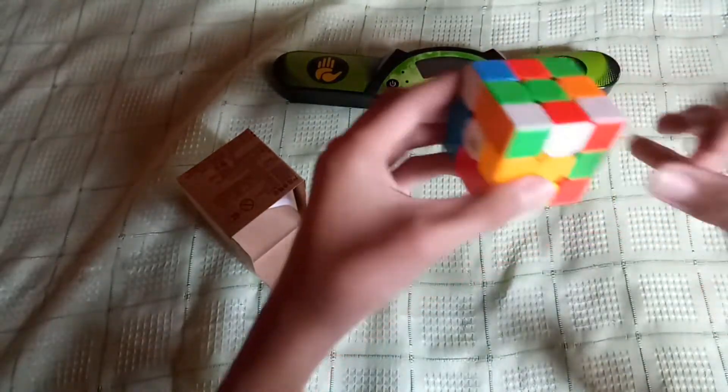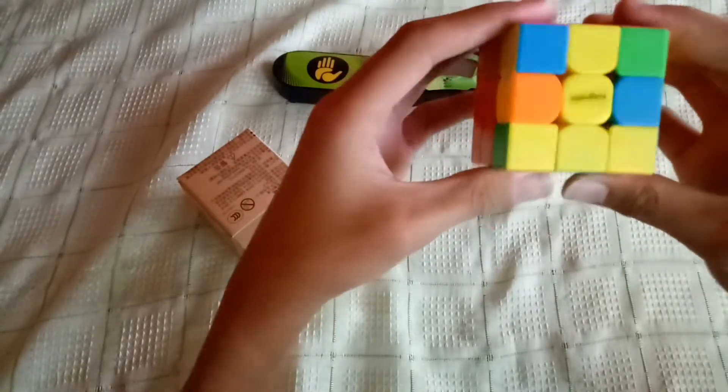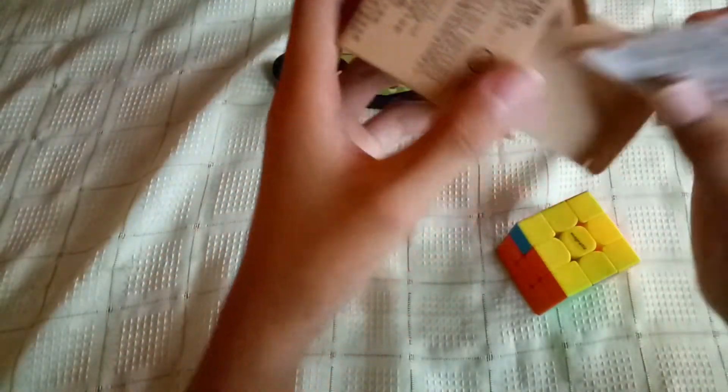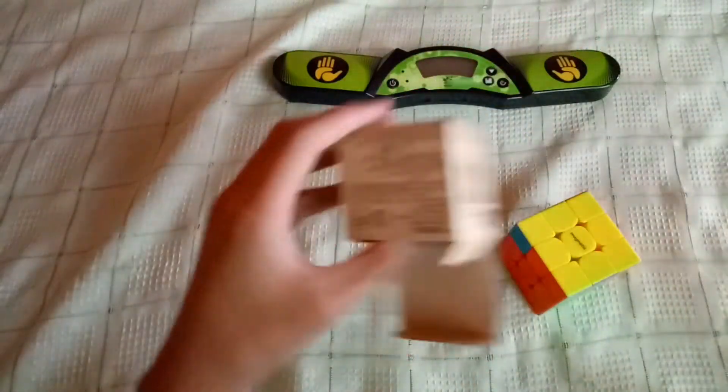It's really smooth and it doesn't sound that loud — you can barely hear anything. It's really nice, big magnets. I also bought magnets for my other Rubik's cube but they haven't shipped yet. On the box they have a tutorial on how to solve a Rubik's cube using the beginner's method, and it says magnetic on the box.